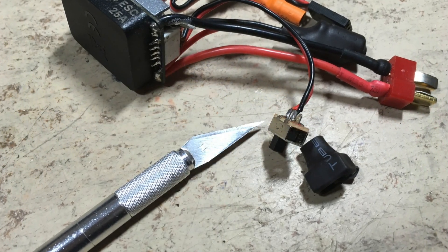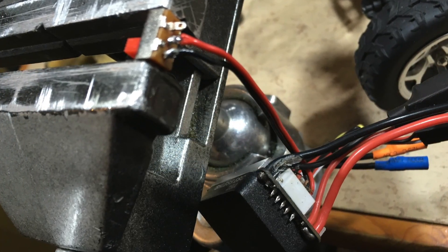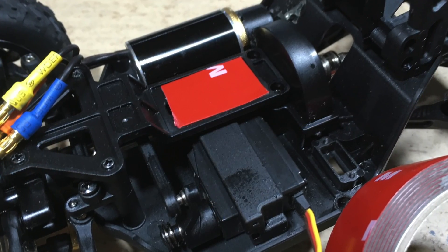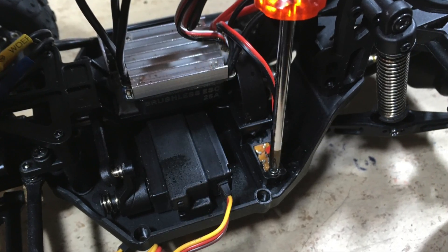The original power switch is soldered to the 25-amp brushless ESC. The new ESC is mounted with double-sided tape, and the original power switch goes back in place.